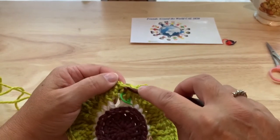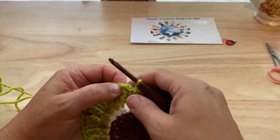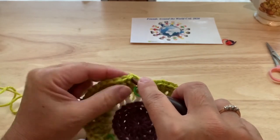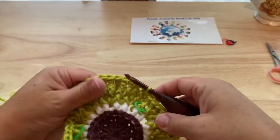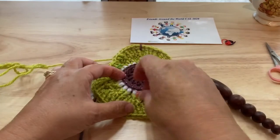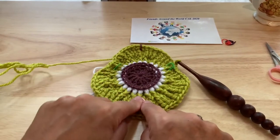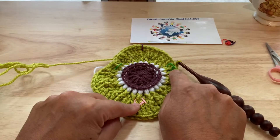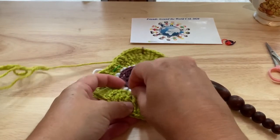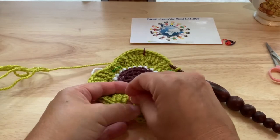We will join to the top of that starting front post single. We want to move the stitch marker — the 32nd one. This is our last stitch, the 48th; move the 32nd marker up to the row we just finished.